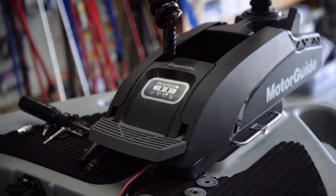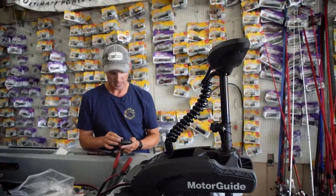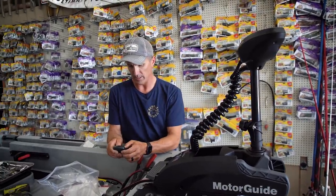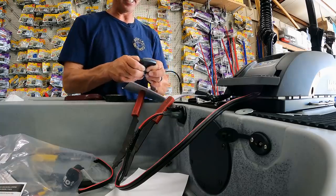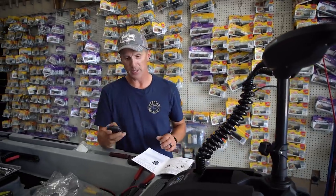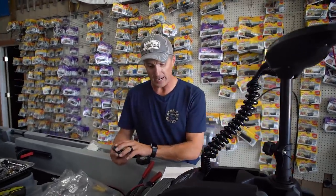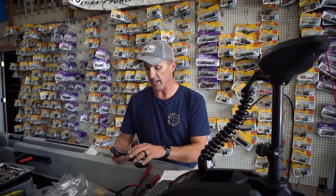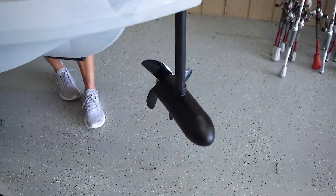Did you guys hear that? I've got my remote connected. I had to get out the operator's manual because when I tried it had been more than 10 seconds. I just unplugged it, plugged it back in, and you hold the left and the right arrow down — it'll beep a couple of times, then beep beep beep beep, and now it should work.